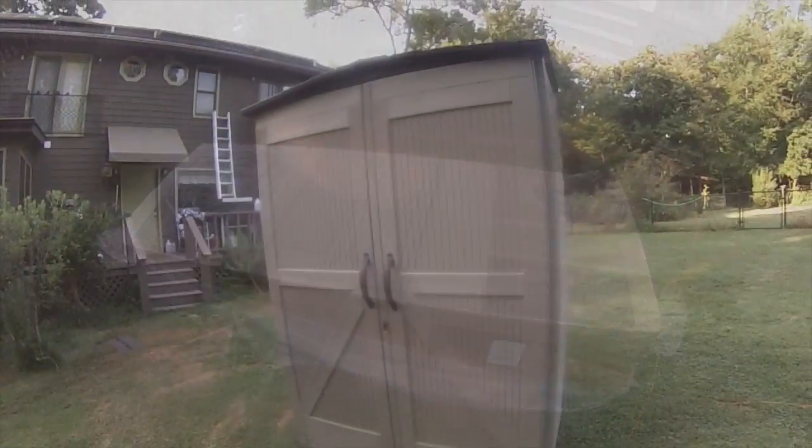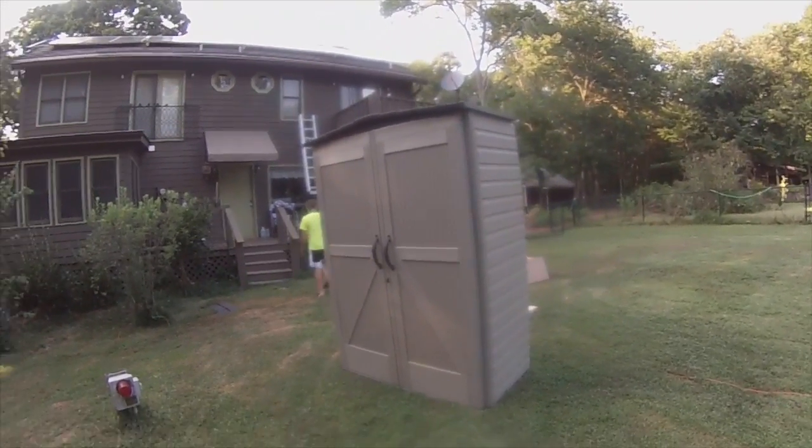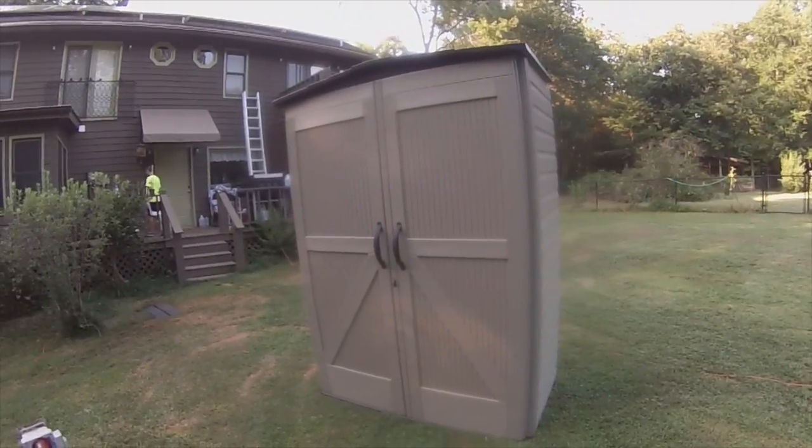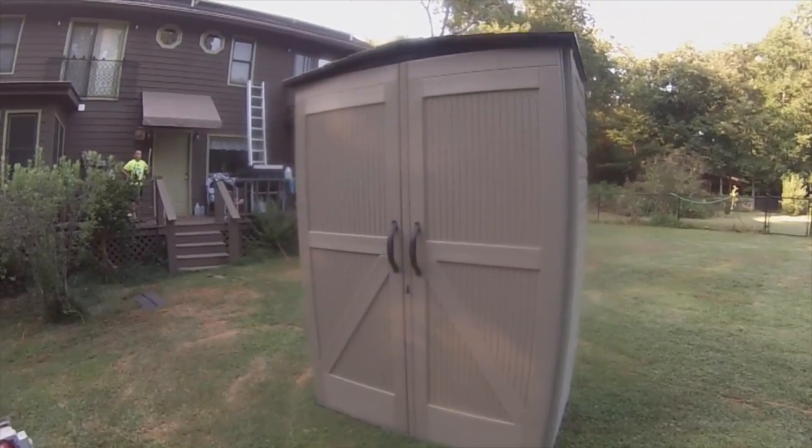That looks pretty decent — easy to put together, only took about 30 minutes, no screw-ups. It was kind of like snapping together Lego pieces, really just some screws. Pretty good engineered design — the way these snap together in the back. They give you five connectors that slide into channels and snap down, holding the two back panels together. Now I can bolt this to the wall or to the floor. Rubbermaid, 10-year warranty — hopefully it lasts and keeps the water and weather out.